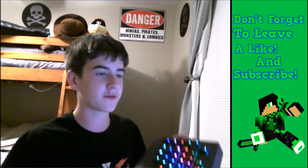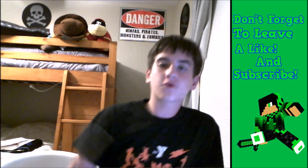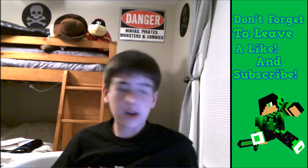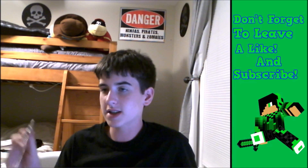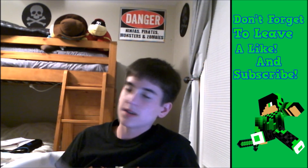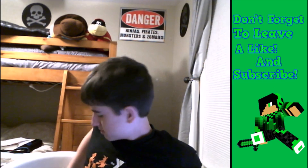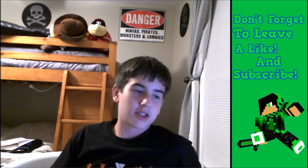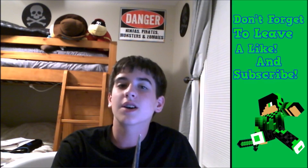But yeah guys, that's pretty much it for this video. If you enjoyed the video, make sure to drop a like, and if we could reach four likes on this video, that'd be insane. If you want to see a tutorial on this, I will make sure to do that, just let me know. And if you're new to the channel, make sure to subscribe to join the Blizzard army. And as always guys, make sure to relax. Stay frosty guys, I'll see you guys in the next one. Peace out, bye.